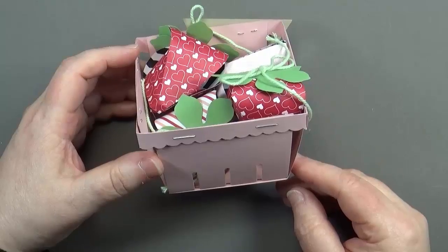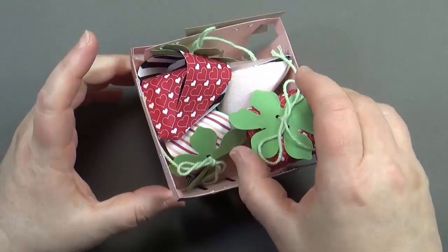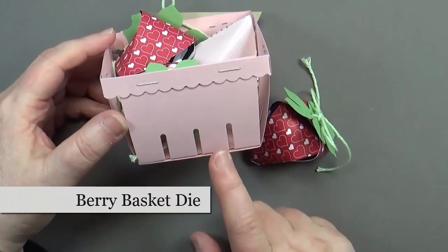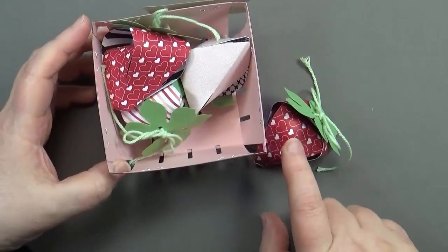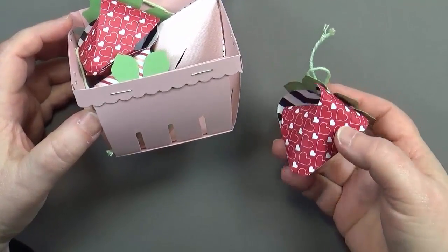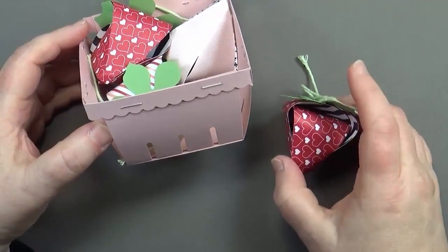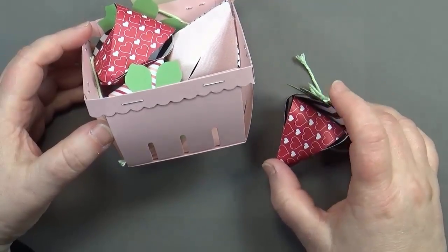Hi, this is Dawn Olszewski of DoStampingWithDawn.com and I'm here with another 'How'd She Do That' video. Today I'm going to show you how to put the berry basket together with some tips I've discovered, and also how to make these adorable paper strawberries. I saw this shared by Janet Baker and I just totally fell in love with them.